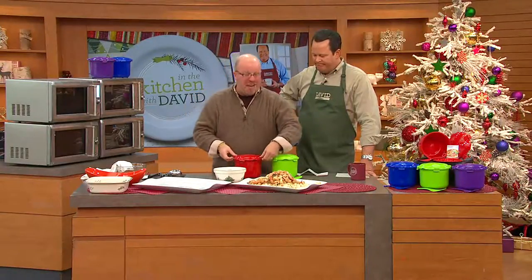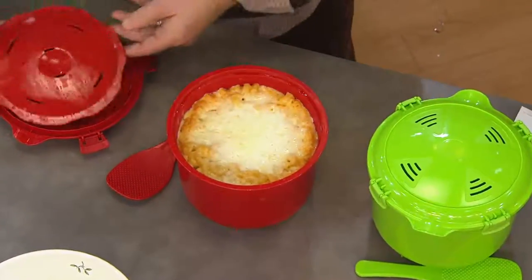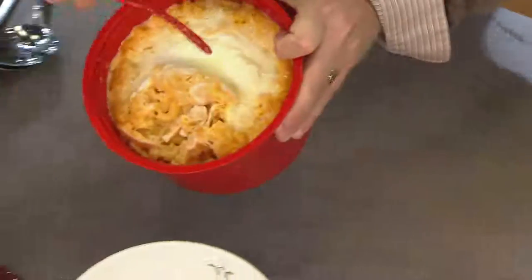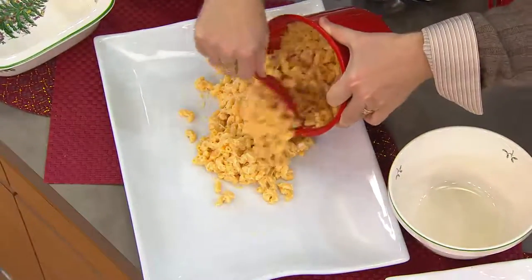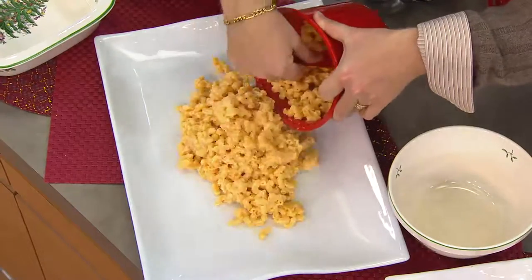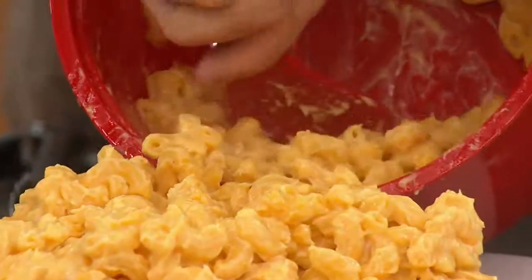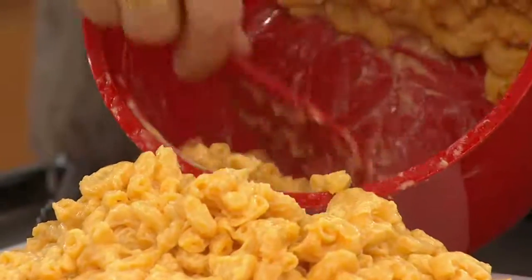Now you have light, fluffy rice. But now we did shrimp — how about we do mac and cheese baked from scratch? I'm going to pour this out over here. You started with dry noodles — look at this. It was a two-step process. Look how creamy it is! Nothing is burnt on the bottom. Everything is evenly cooked. I didn't have to stir this. Is that amazing?